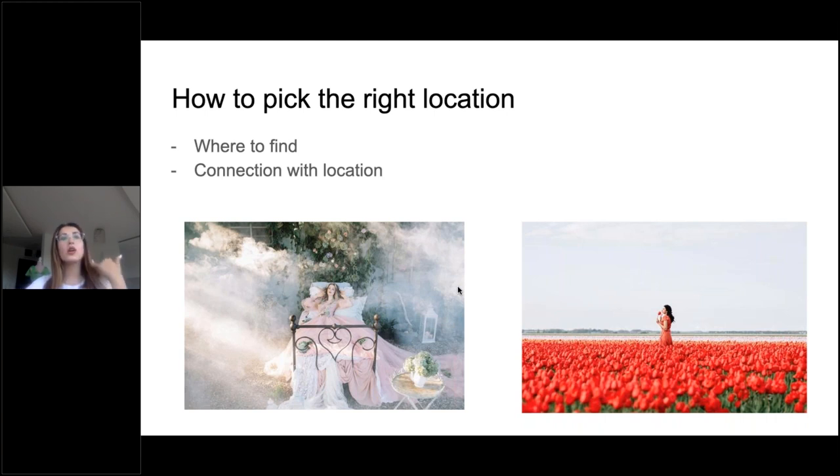Location is a main part of the concept. Be very wise about what you're going to photograph. You must connect the model and location together. Sometimes you will find the model first, then the location based on the model. Sometimes you'll find the location first — maybe a beautiful red flower field — and you'll say this woman with red hair will fit this location. There is no rule, you just have to listen to your own feelings and your energy, and everything will work together.